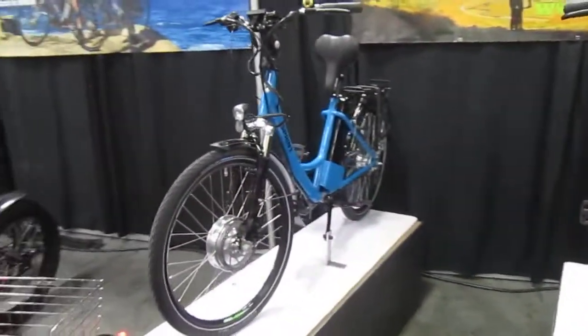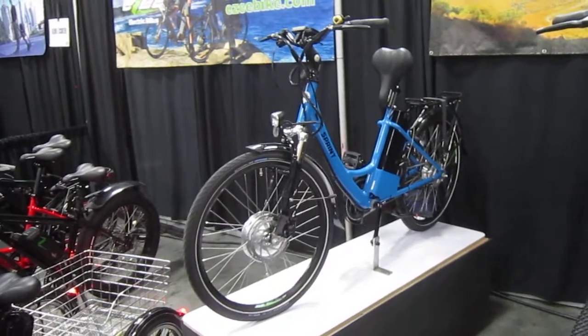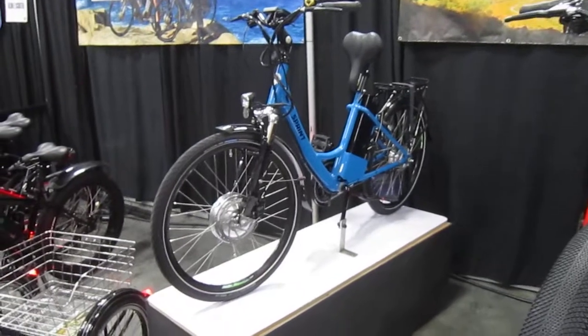Kind of more along my line, and what EZ's had quite a bit for a while, is your basic upright bike. Smooth and sweet, low frame, gets you around town, got racks, fenders, belts, lights.